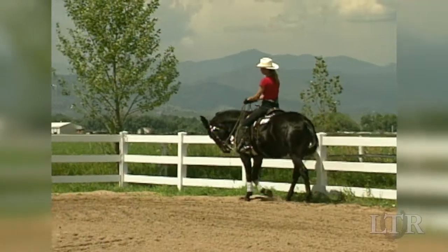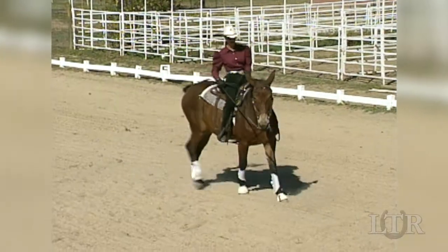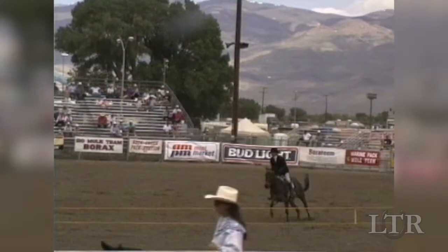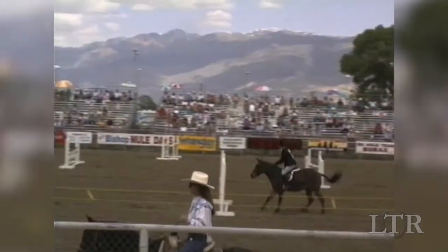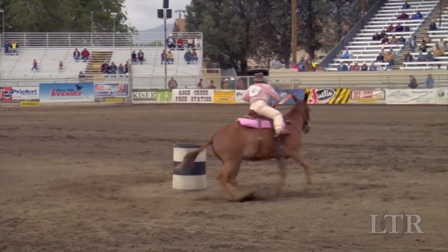Bending is what a Western pleasure equine does through the corners of the arena. It's what a reining equine does when he's doing circles. It's what a hunter jumper does as he follows the course and what a Gymkhana equine does rounding those barrels.